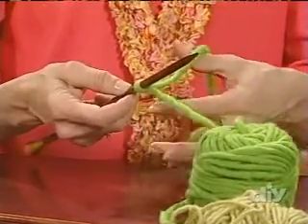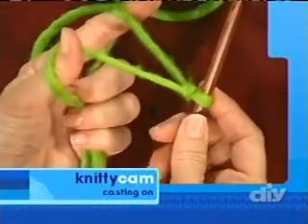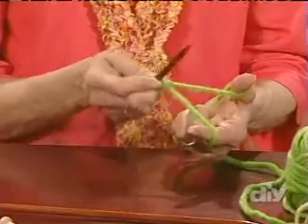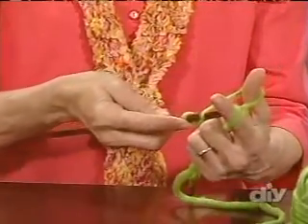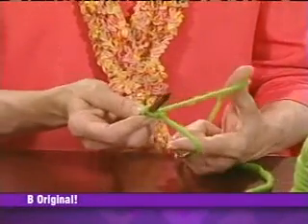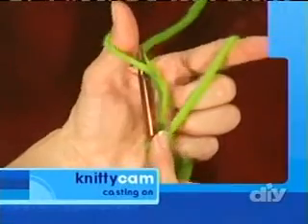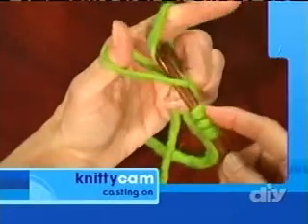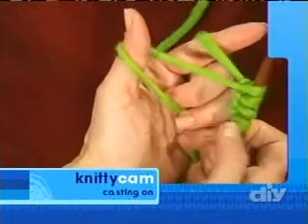The working yarn goes over your index finger; the tail goes over your thumb. Hold the remainder of the yarns in the palm of your hand. Make sure the needle and your hand both point up so you can see the yarn at the front of your thumb. This is called the long tail method of cast-on — it's a pretty universal, elastic, and stable cast-on for beginners. Go under the yarn at the front of your thumb, around the yarn on your index finger, back down through the space of the thumb, release the thumb yarn, and adjust by bringing your thumb back under the tail yarn. Always move your hands back to a vertical position so you can see that yarn on the front of your thumb.